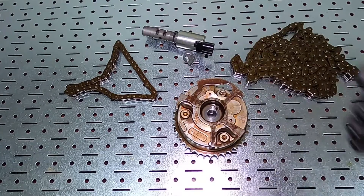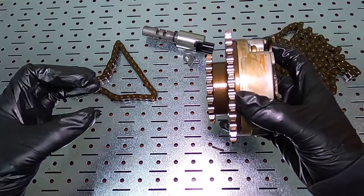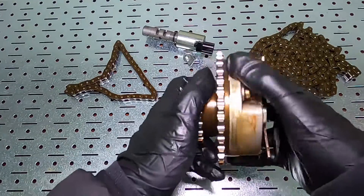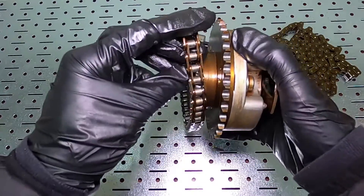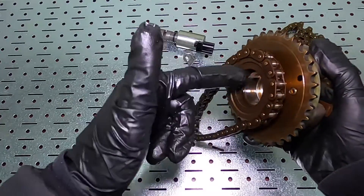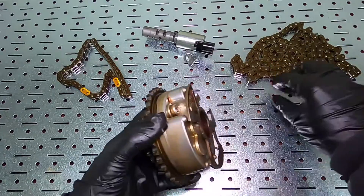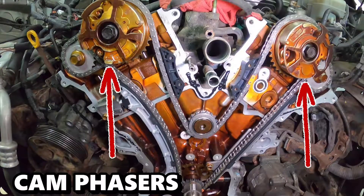This entire housing is attached to the camshaft, so as the vehicle is running the camshaft is spinning and this spins along with it. We have two sprockets — the smaller sprocket is for the smaller timing chain for the exhaust camshaft, and this is the intake camshaft. The larger sprocket is for the main timing chain, which essentially surrounds the entire perimeter of the engine.